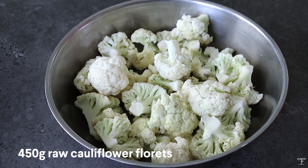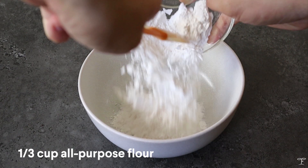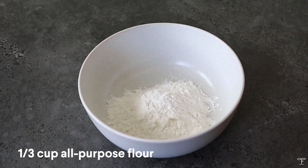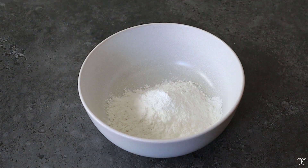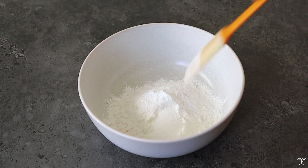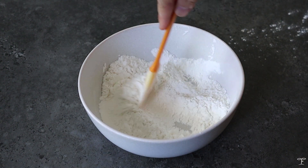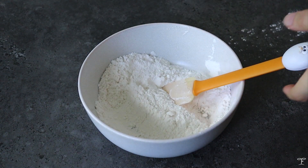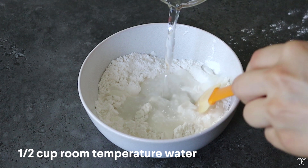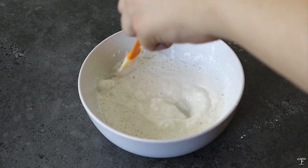We're gonna need 450 grams of raw cauliflower florets, then prepare the batter. You need one-third cup of all-purpose flour, one tablespoon of cornstarch, one teaspoon of baking powder, and one teaspoon of salt. Mix this together, then while mixing add in half a cup of room temperature water until you have a thick batter.